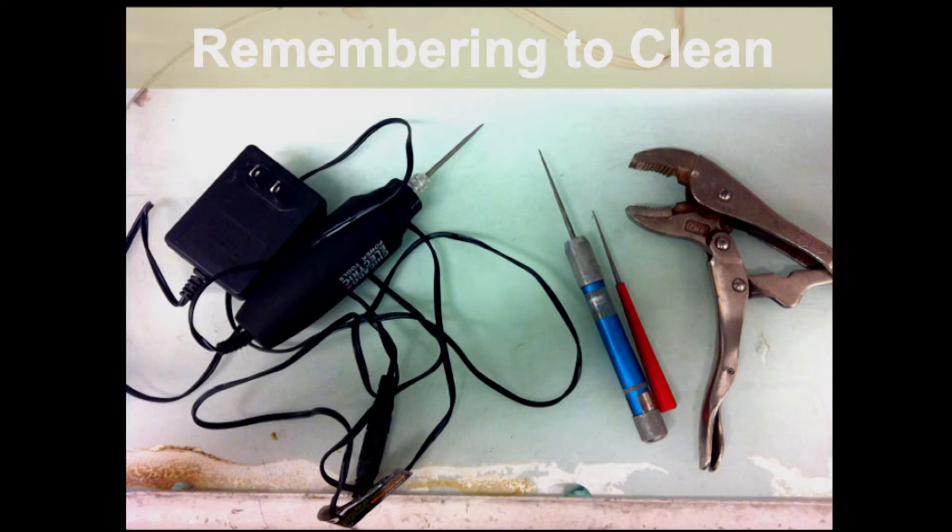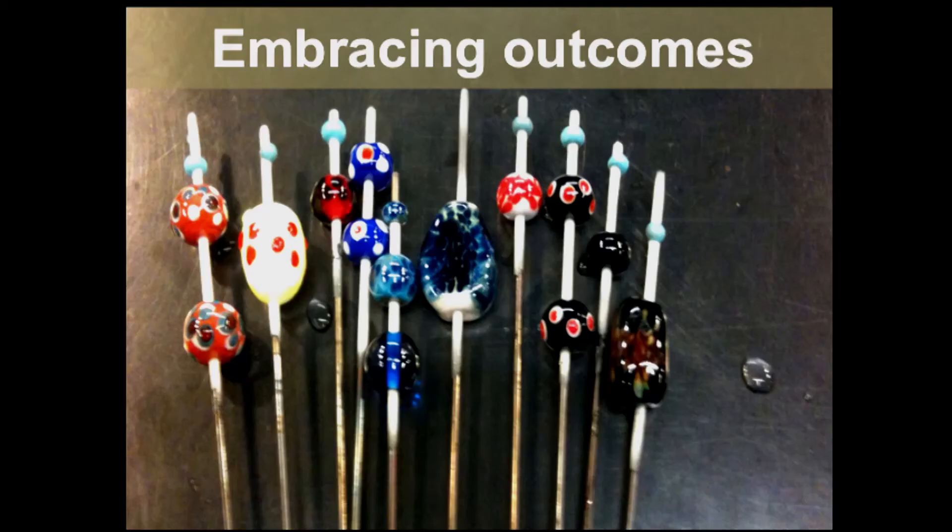I have to admit, cleaning the glass beads is my least favorite part. I have to remind myself to clean the glass bead because when I'm using it in jewelry, it's going to be a gloppy mess otherwise. So my breathing and meditation practices help me with the same internal cleansing that's so critical.